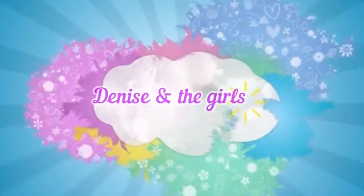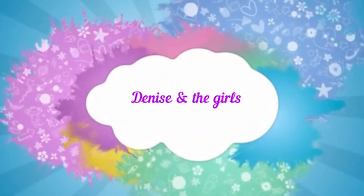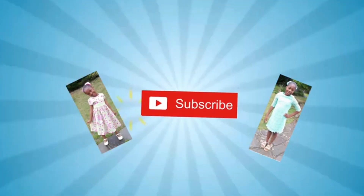Hey guys, welcome to our world! Welcome back to our channel. Today's video is the night before Christmas, and it's time to bring our presents super early, so we're going to show you.